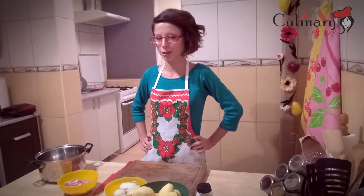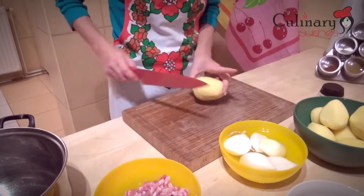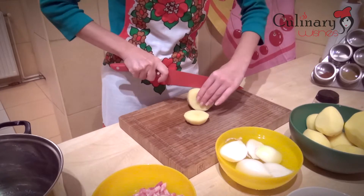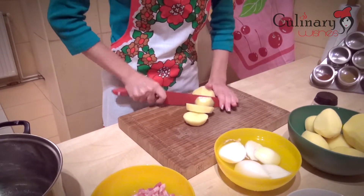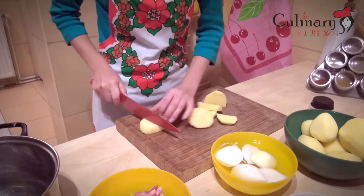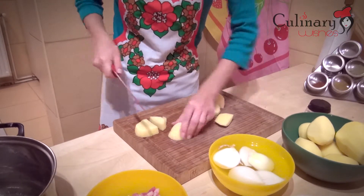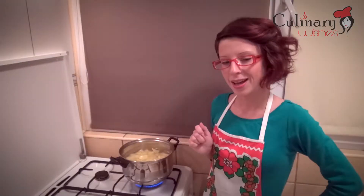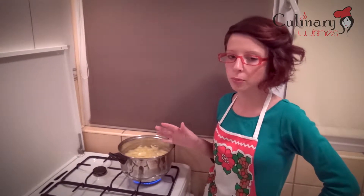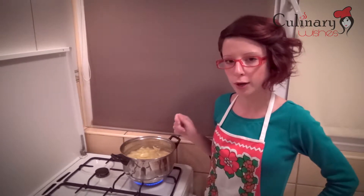First of all, we are going to cut the potatoes by size and we are going to boil them just a little bit. I've put the potatoes on the stove, we are going to bring them up to a boil and after that we are going to leave them for about 7-10 minutes on the stove. They don't have to be completely boiled because we are going to fry them later.